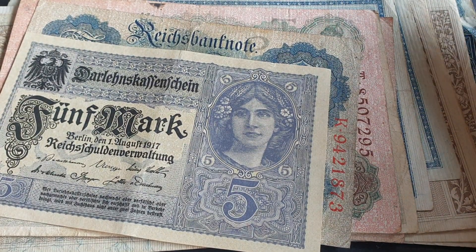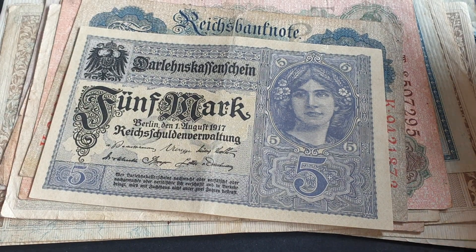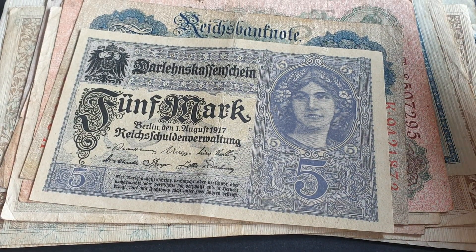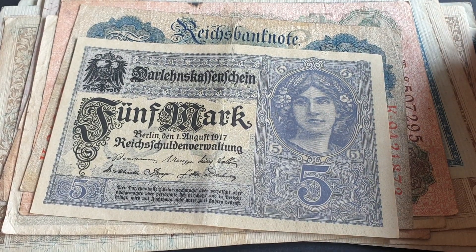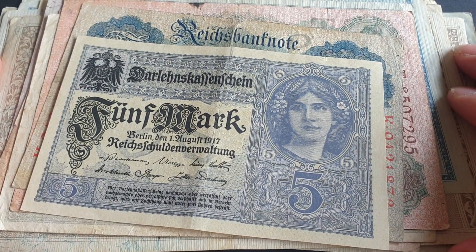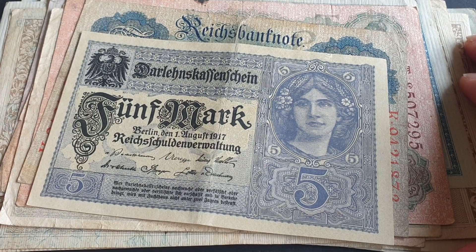Hello and welcome back to another video. My name is Glenn and in today's video we're looking at German banknotes again. I have made a few videos on these and these are one of the best series to get from Germany — that's my opinion.